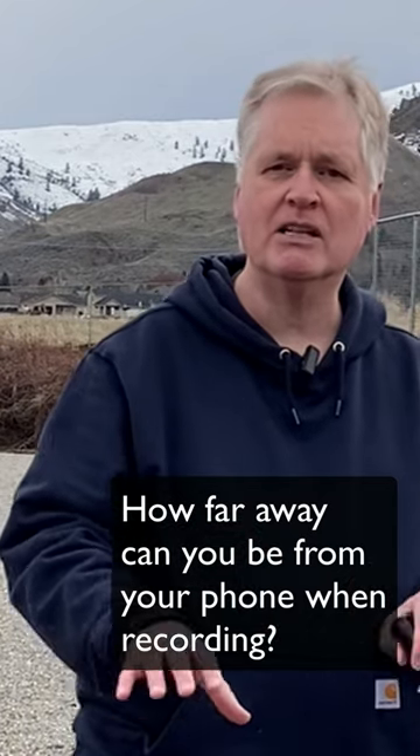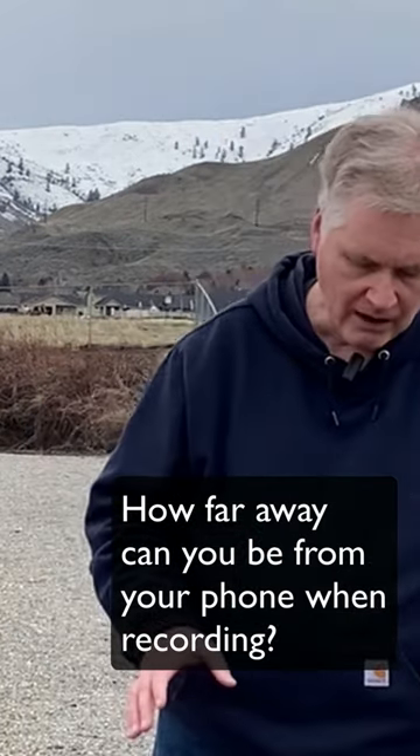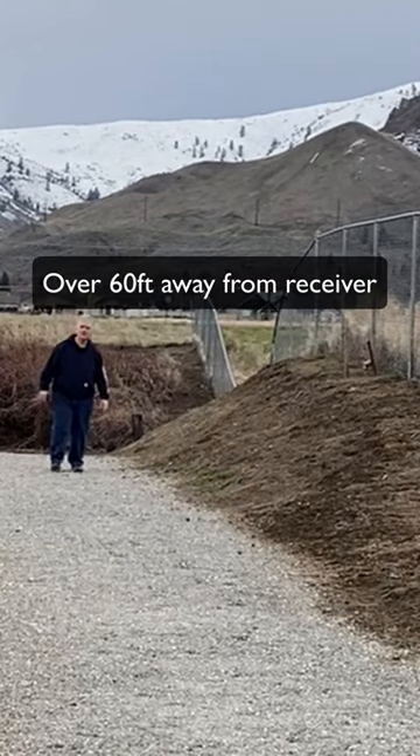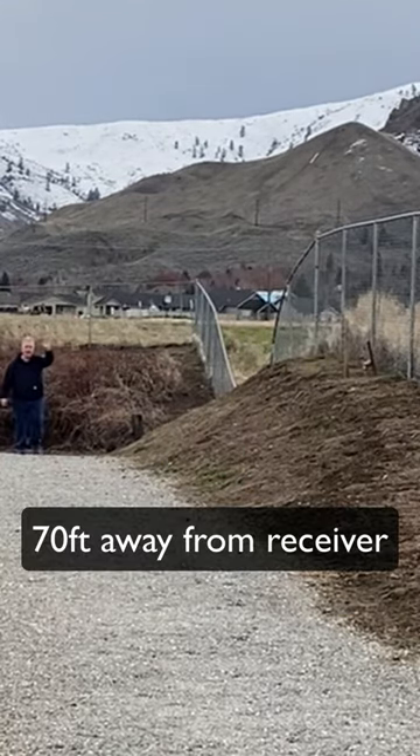How far away can you be and still record? Right now I'm roughly eight feet away from my iPhone. At this point I'm easily 40 feet away. Right now I'm easily 60 feet away, easily 70 feet away.